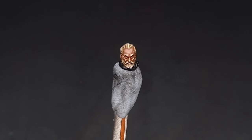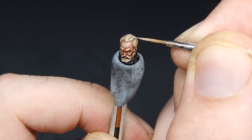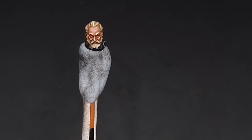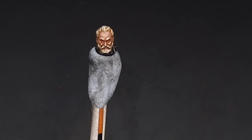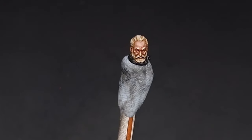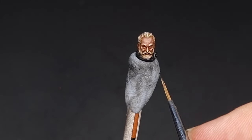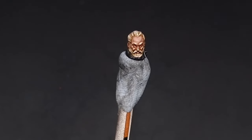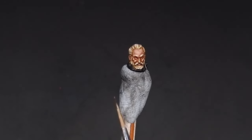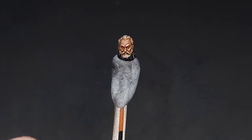Our next step to really reinforce it is to take some Pallid Wych Flesh, and it's going to be on just some select strands of hair. So this is the lion's face all finished. When it comes to the eyes, trying to actually paint in a pupil — the black and the white — is simply very very difficult, especially on a model like this where the pupils are so small you can barely even see them. The main way to do eyes is to take some of that Reikland Flesh Shade from earlier and just run a very small dot of it into the eyes to make them look as if they are in shadow. This is the lion's face fully complete.